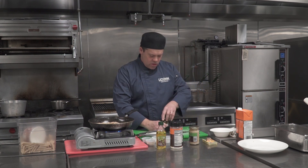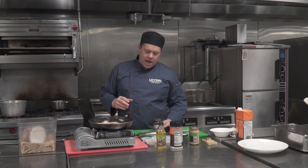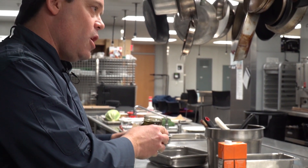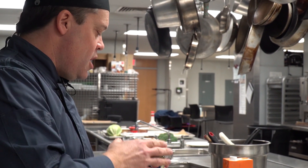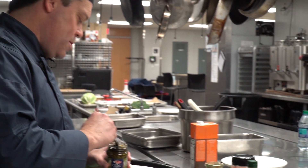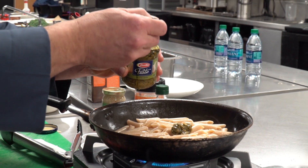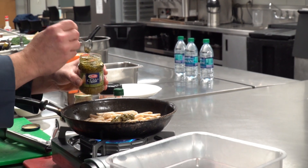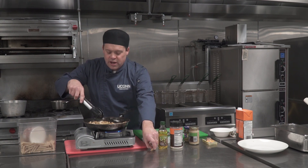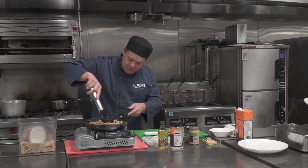Now we're going to use a little bit of pesto. A lot of people think pesto is really expensive, but this one right here is a jarred pesto — not a refrigerated pesto — and it costs just over a dollar for the whole jar. I'm just going to take a couple teaspoons and put it in. As you can see, it's got a great coating on it. If you lose a noodle, that's your tester. That's good — just push it around a little.